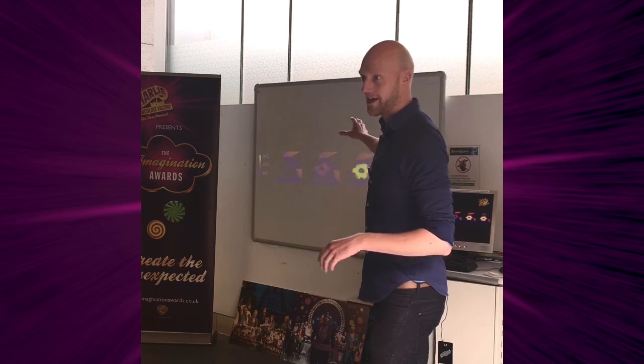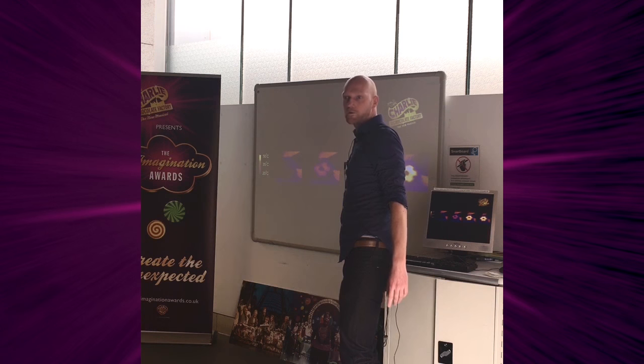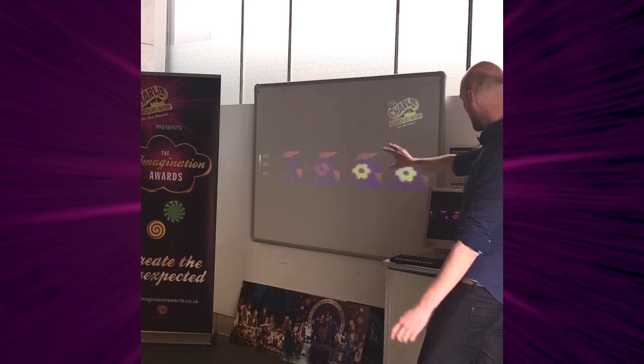This is a thermal imaging camera, so it shows how hot things are. The white is really hot and the blue is cold. You can see how the plate is heating up gradually.